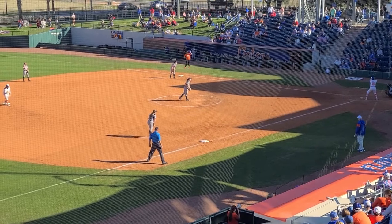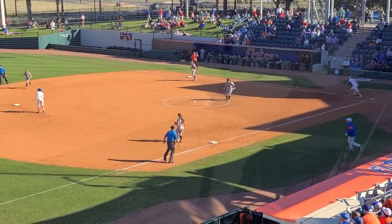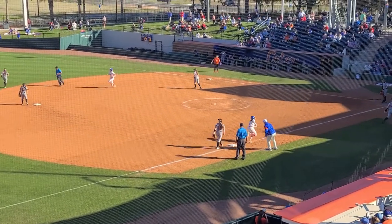Proper footwork and base running on a fly ball to the outfield if you're on second base. We've added this one to the In Motion Playbooks video library at InMotionPlaybooks.com.